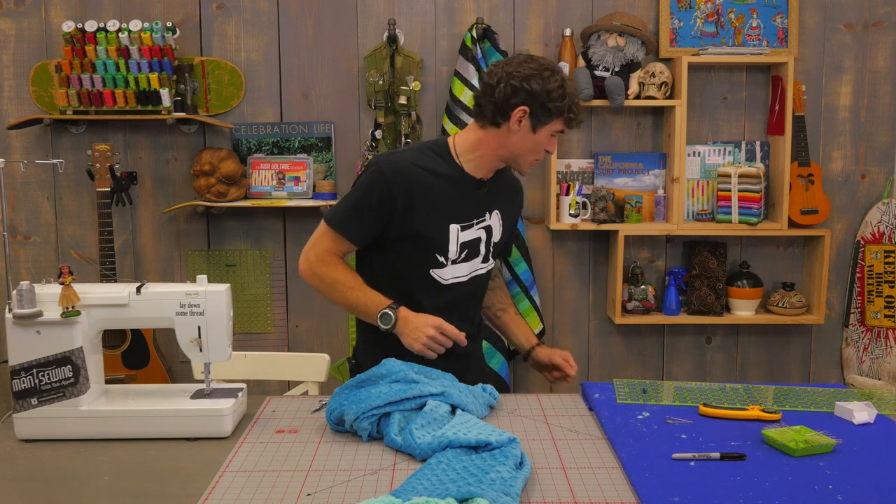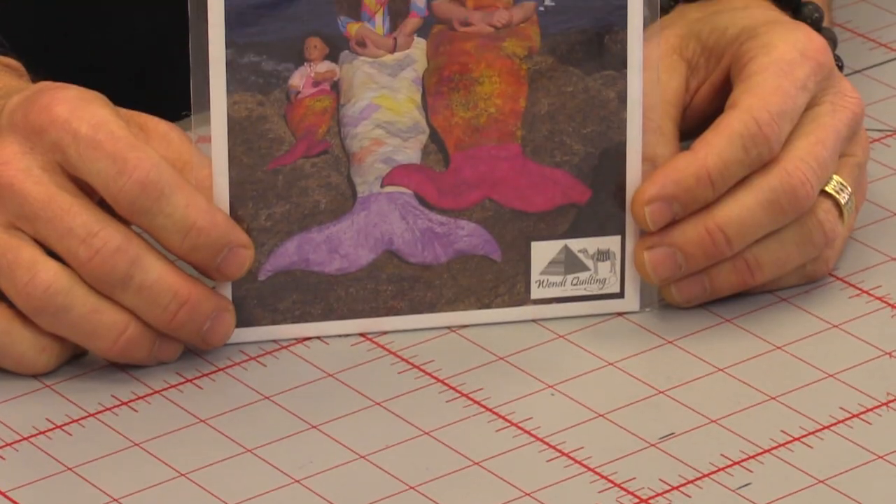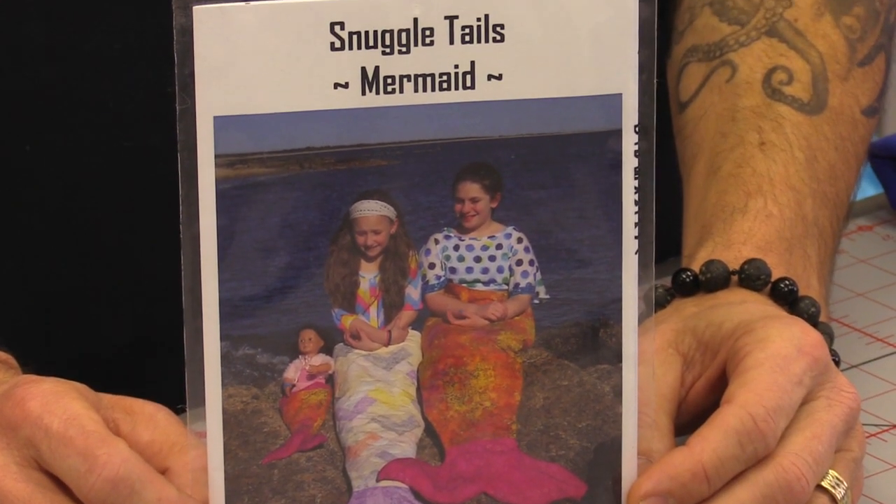Slide on into your mermaid tail and you are all set for a super summer swim or a snuggly time on the couch. It doesn't get any more awesome than that. Some of you quilters out there may be thinking, could I apply some quilting techniques? As a matter of fact you certainly can — I've got a good friend that created a cool mermaid tail pattern that uses a bunch of fun quilting and piecing techniques as well. So check that out, and we will catch you next time right here at Man Sewing.